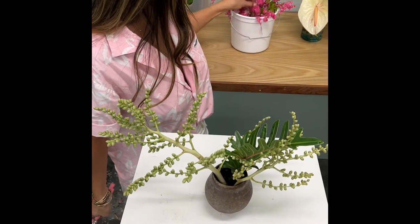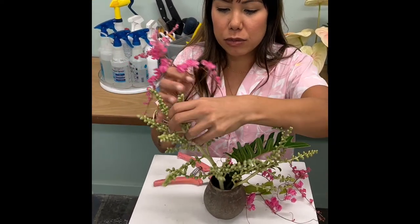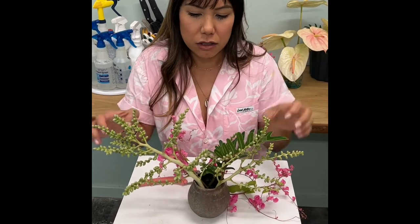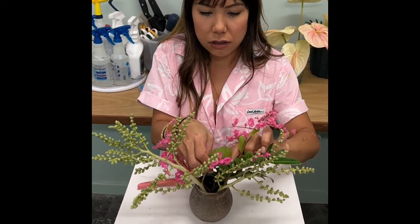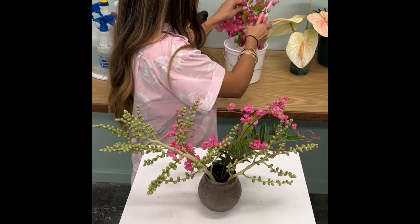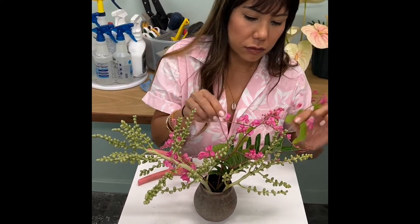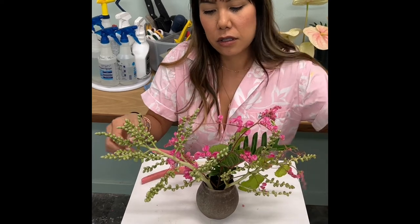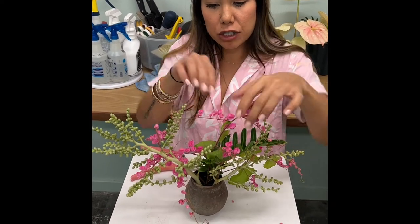Next we are going to take the coral vine strands and I like to integrate them with the palm seeds so that they play off of each other. I like to keep the coral vine wispy and following the lines of the palm seeds to create that triangular shape.